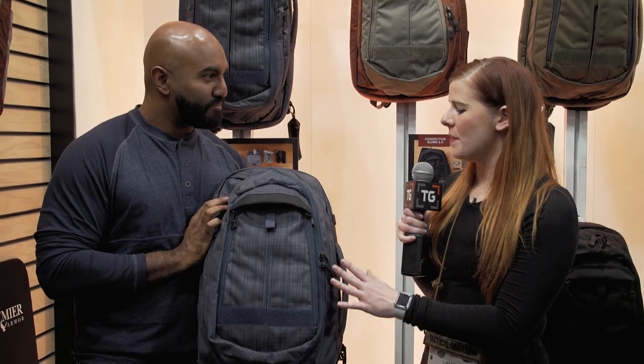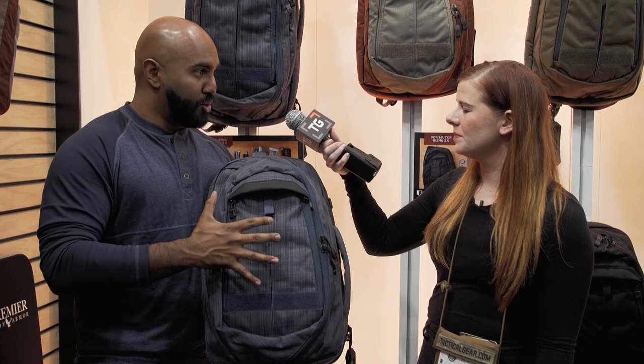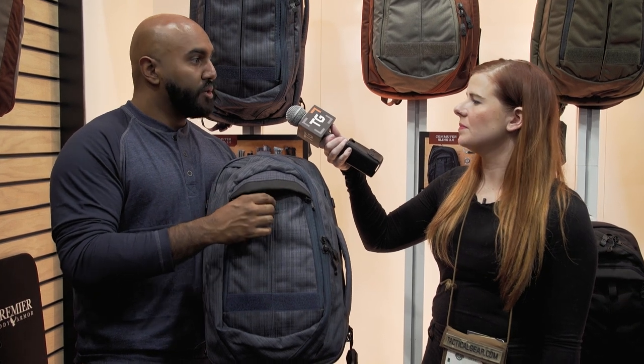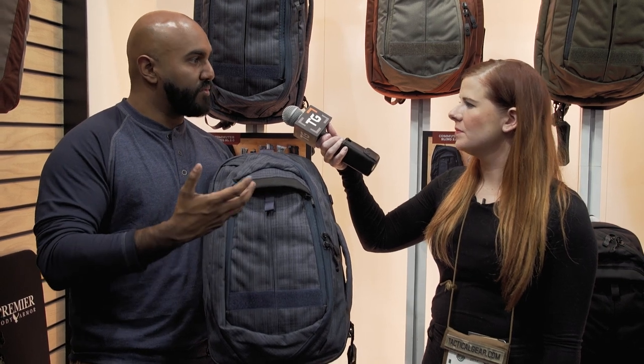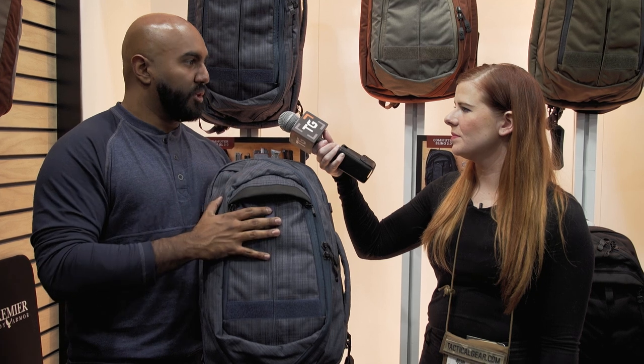Is this bag compatible with Tactagami as well? Absolutely. Another big improvement on all of our 2.0 bags is it's moved to a true Velcro system on the inside, so it's actually way stronger and will hold all of the accessories — whether you have fully loaded mags, heavy multi-tools, or anything. The true Velcro system is an incredible improvement.